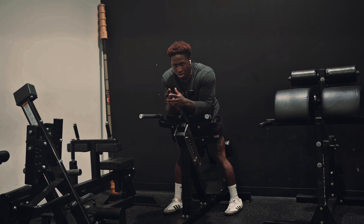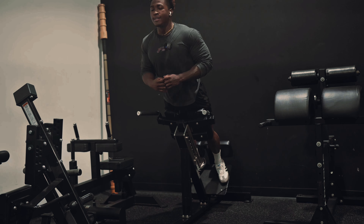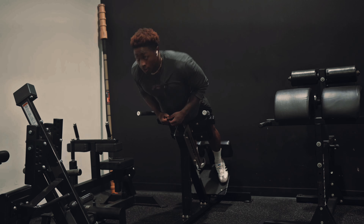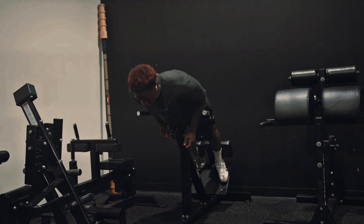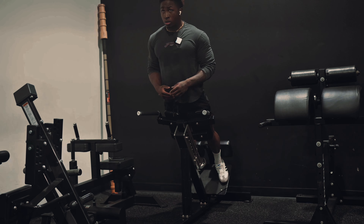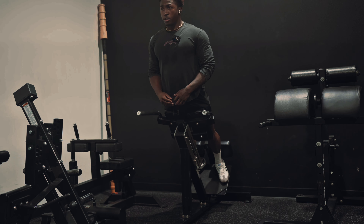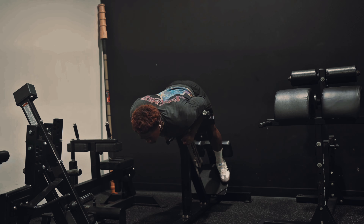We've got three sets of 20 reps right here. Really focus on squeezing at the top, okay? Focus on controlling your tempo, don't overexert yourself, and control the momentum.